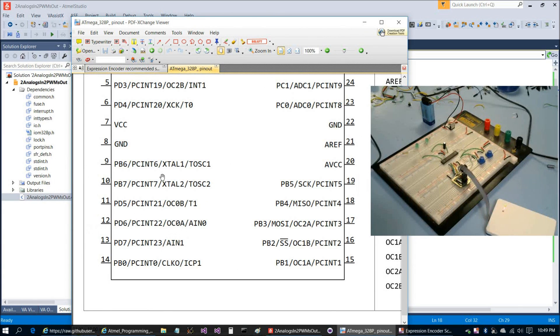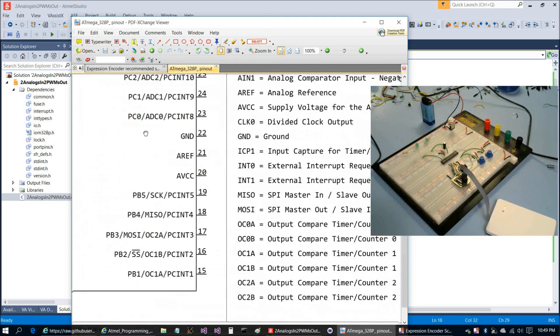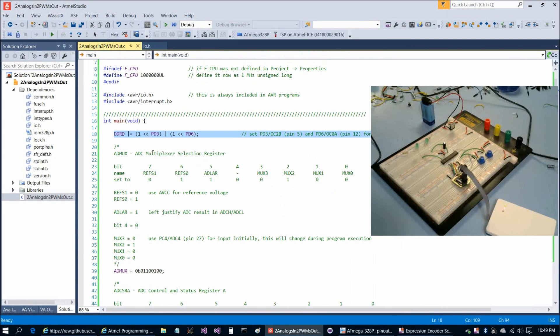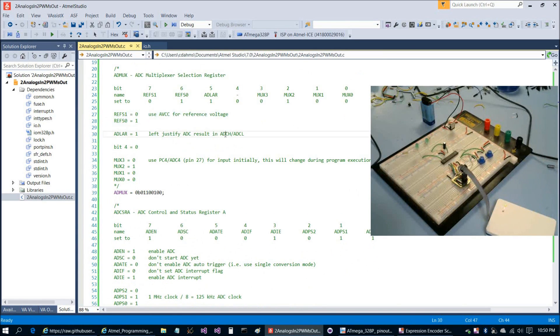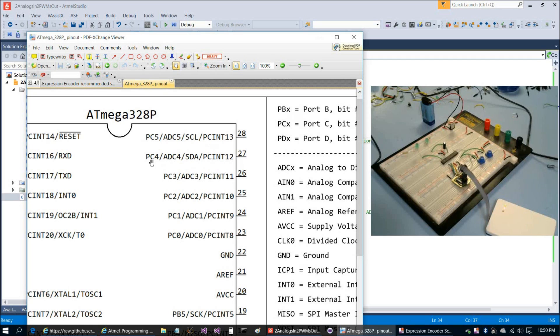Looking at the pinout, PD6 is the same pin as OC0A — that's pin 12. And pin 5, which is PD3, is also the same as OC2B. So this is the second hardware pulse width modulation facility we'll be taking advantage of from the list of six available options. The ADMUX setup is similar to the previous program: AVCC for reference voltage, left-justify the results, taking the high 8 bits in ADCH. We start with the ADC looking at PC4 / ADC4, which is pin 27.